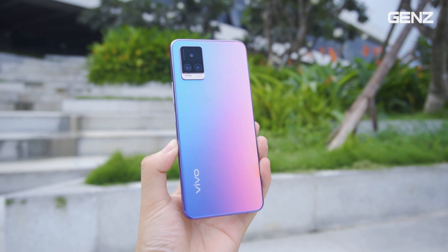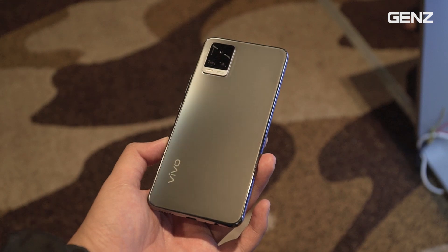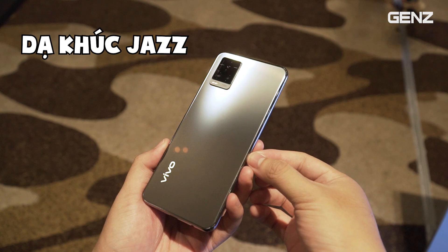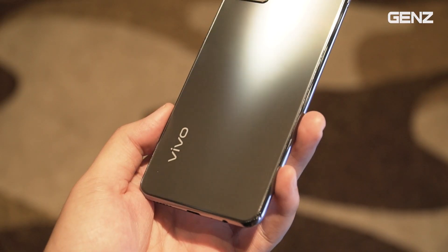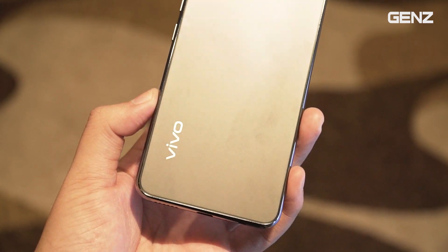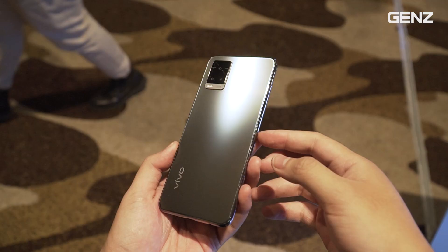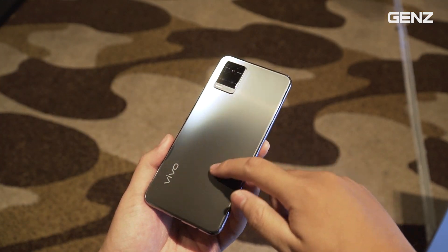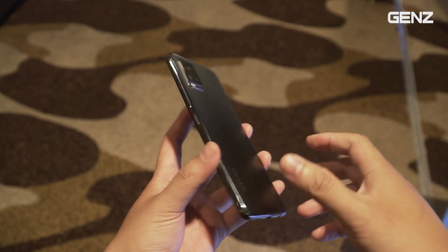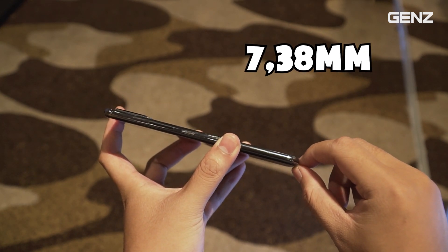Trước đây mình và Sang đã trên tay cho mọi người xem Vivo V20 phiên bản màu giai điệu hoàng hôn, tức là Sunset Melody. Hôm nay mình đang cầm phiên bản màu khác, đó chính là dạ khúc. Màu này sẽ không sặc sỡ bằng màu Sunset Melody, nhưng nó sẽ theo hướng sang trọng hơn, lịch lãm hơn, dành cho những bạn không thích màu năng động. Mặt lưng nhám vẫn rất trơn tru và sờ vào rất sướng. Với phiên bản màu này, độ mỏng của nó sẽ là 7,38mm, tức là mỏng nhất trong phân khúc mức giá của nó.